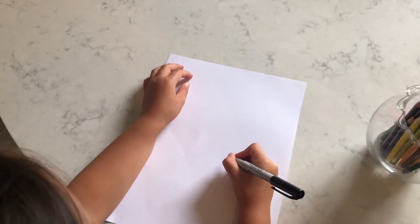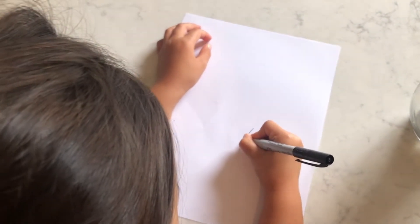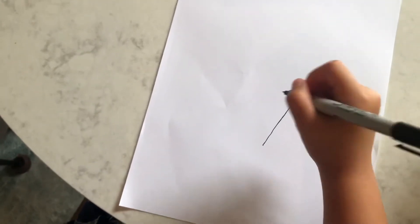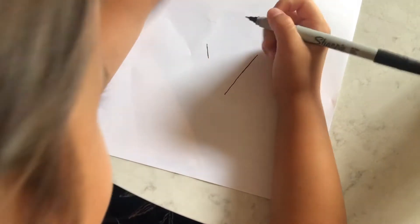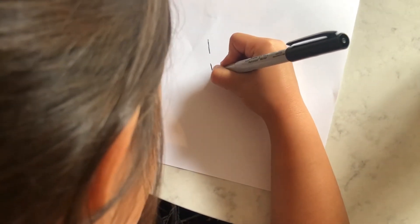Step one: first you are going to draw a line down like this — make it big. Then draw a short line above here. Make a little gap, then draw it down.